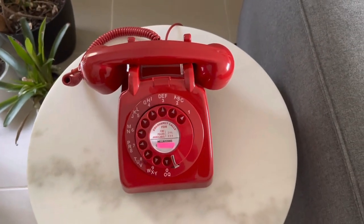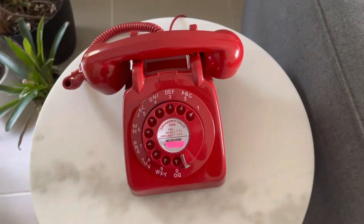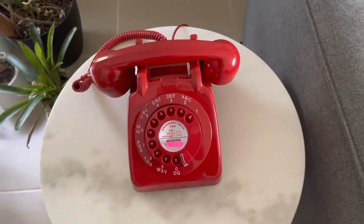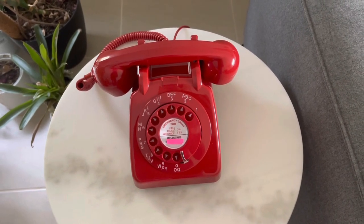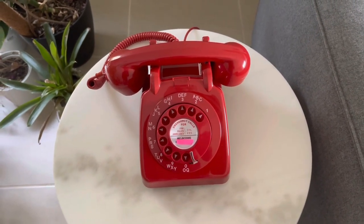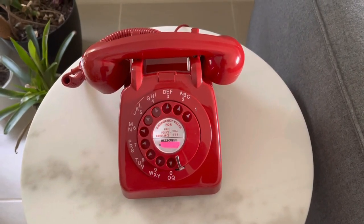Like and subscribe, because this will be the subject of my next video. I've got a cabinet of about nine or ten other phones dating from the 2010s right back to the 1910s, and I'm going to do a few videos on those over the next few months or so.